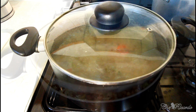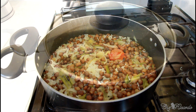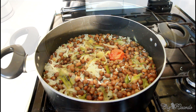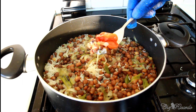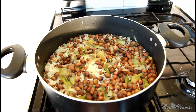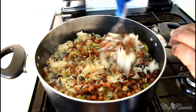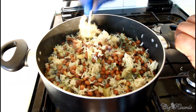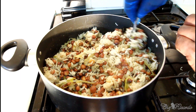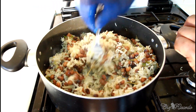Look at that beautiful gungo rice and peas! First of all, remove the scotch bonnet pepper — you don't want that to burst inside the rice. And as you can see, this is exactly what I'm all about — beautiful gungo rice and peas.